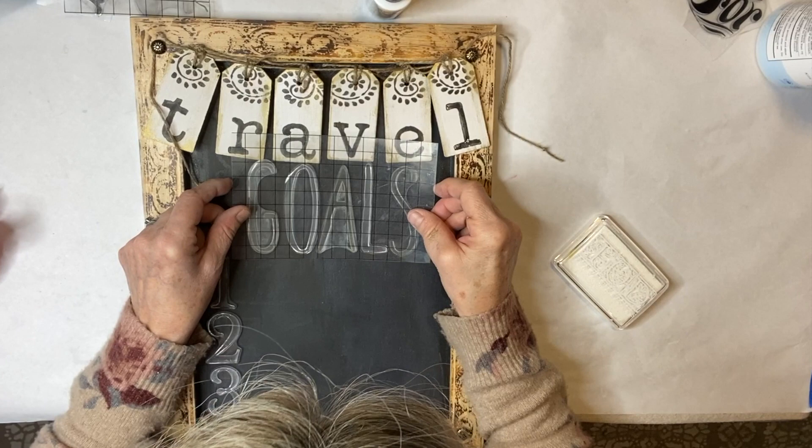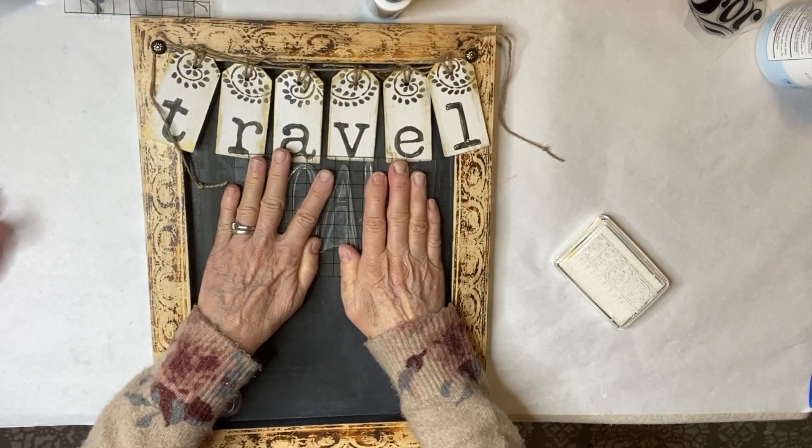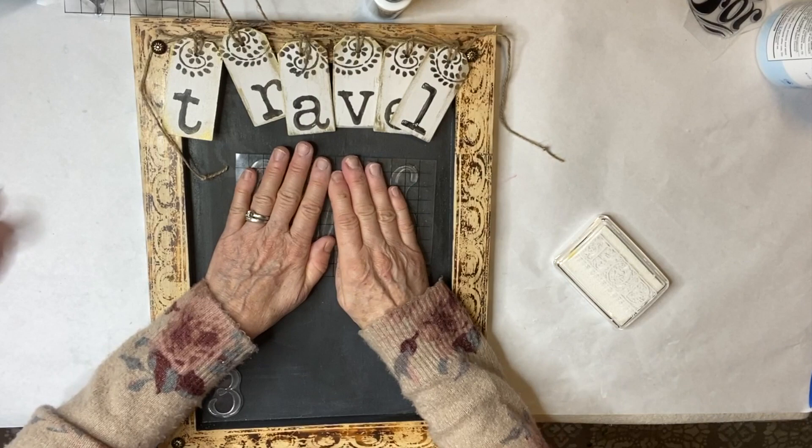I designed the travel option for this chalkboard for my husband. He is passionate about traveling and this will definitely be speaking his love language.